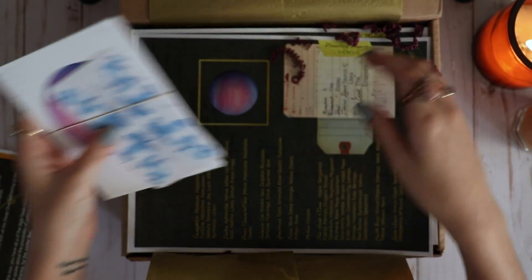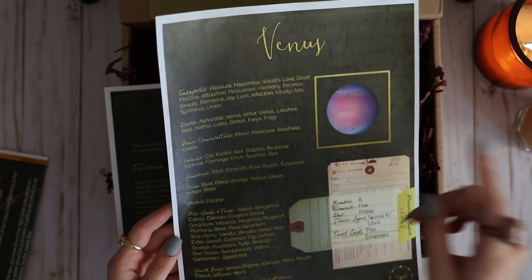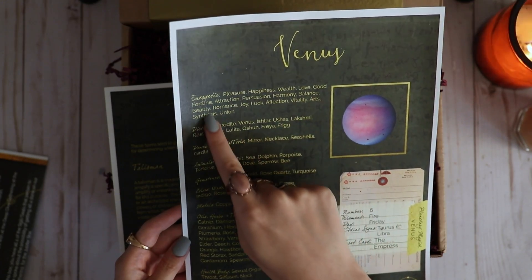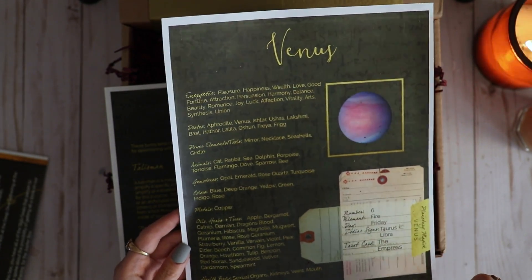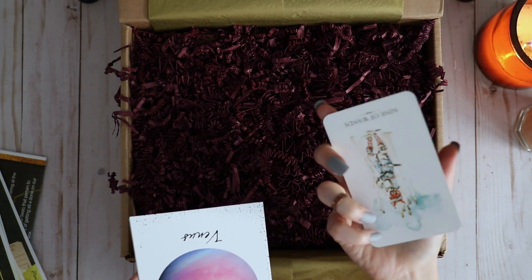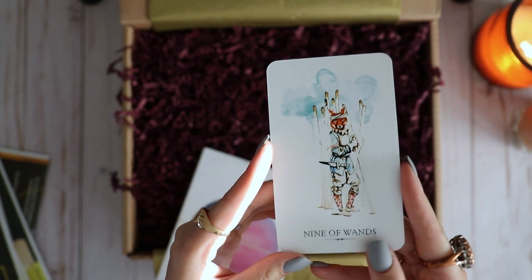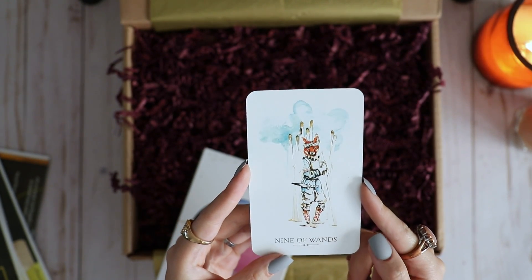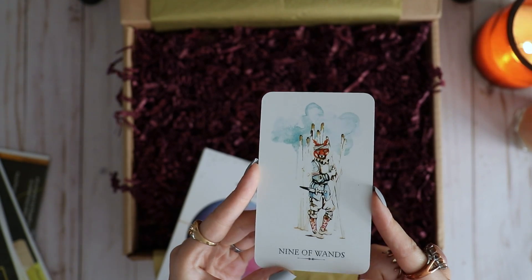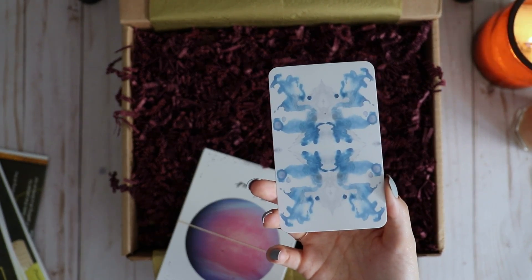The first things I always go for are the grimoire pages — they're always really pretty in the way they're designed and give a good amount of information without being rambly, so I appreciate that. Next I went for the cards; they always include a tarot card in each of the boxes from different decks. This one I got the Nine of Wands — I don't know what deck this is from, so if you know please leave a comment, because I like the watercolor-type art.